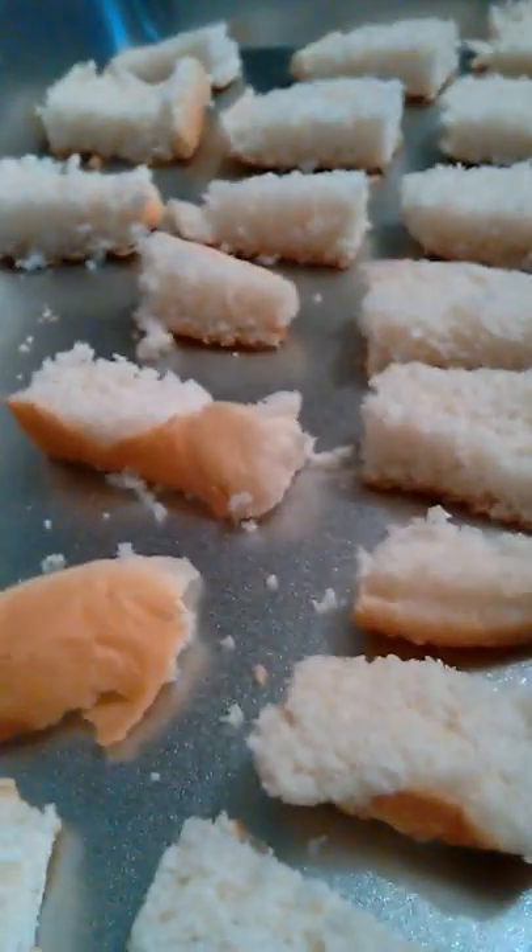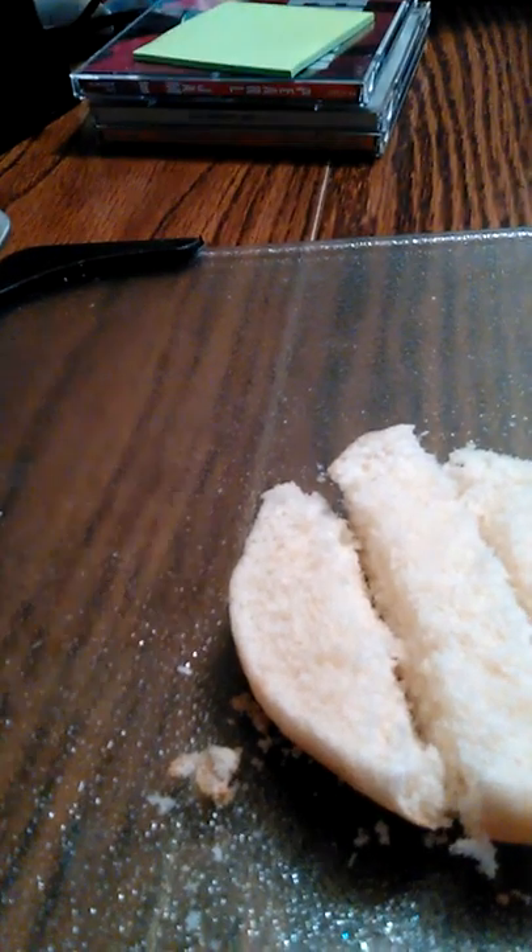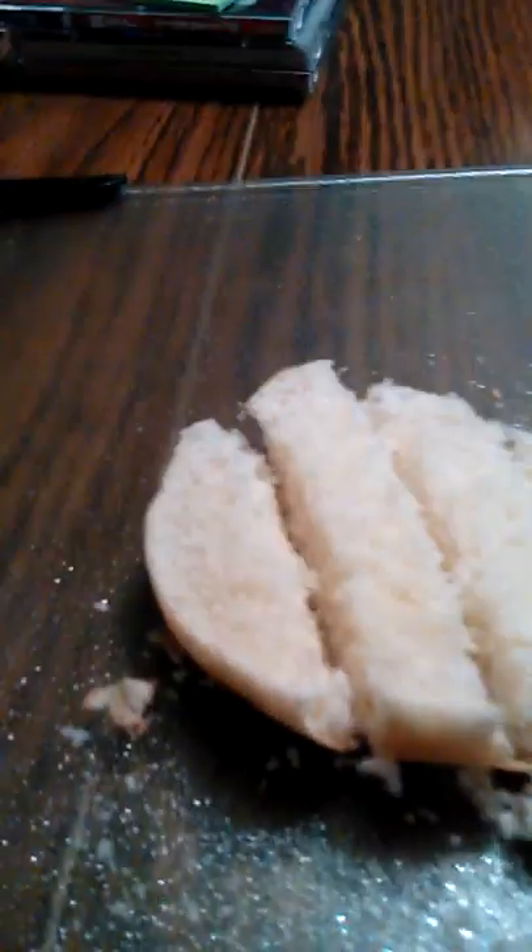I will cut them up into small pieces and cook them. What I'm going to do is put some extra virgin olive oil on them, some oregano, basil, and put them in the oven.